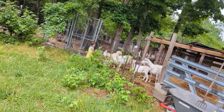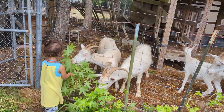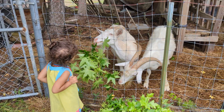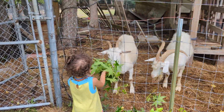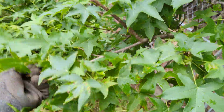They love the maple leaves! The baby is feeding them — got some maple leaves, and they love it. It's a lot of maple leaves; they love to eat the tender ones. We just pluck them from the trees and feed them just like that.